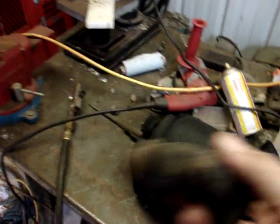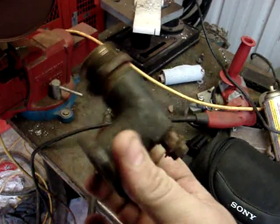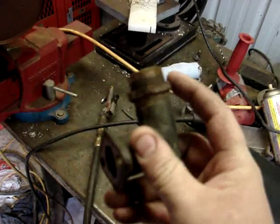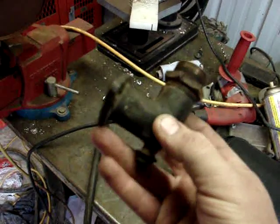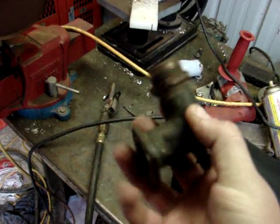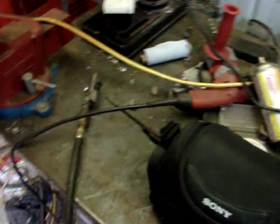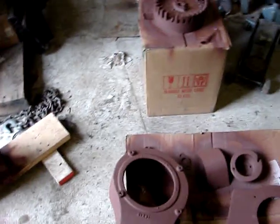I'm going to try the same thing with the carburetor bracket — the carburetor mounting pipe — because that's brass, and I should be able to polish that right up shiny with the wire wheel and some polish. Then we should be all set.